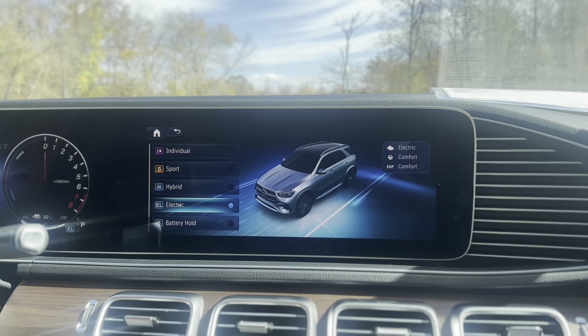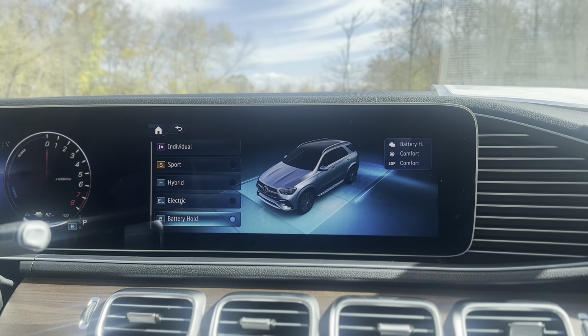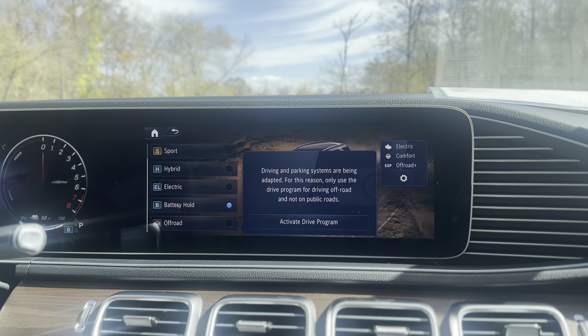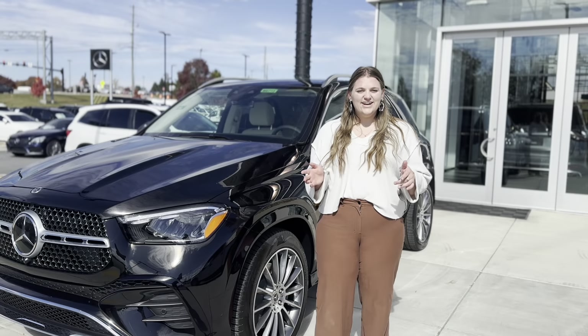You can also switch it to full electric, and this is just going to use your battery. You also have a battery hold, which will hold your battery and use gas for half of your trip, and then you can change it to where it will use your battery later on. And that's all on the GLE 450E.